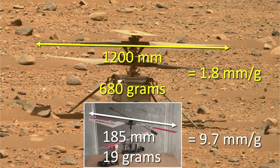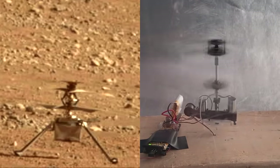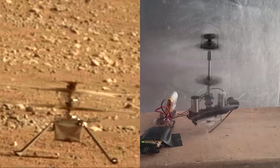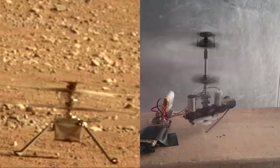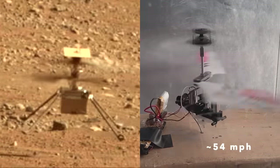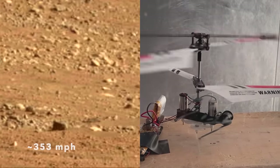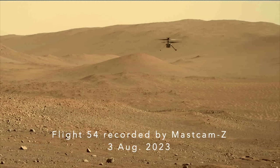But then I realized rotor velocity has to be considered. The rotors of both Ingenuity and Frankencopter spin at about 2500 RPM, but at 185 millimeters long, the speed of Frankencopter's blade tips is only 24 meters per second, compared to Ingenuity's 1200 millimeter long rotors with blade tips going 158 meters per second — six times faster — giving it way more lift.